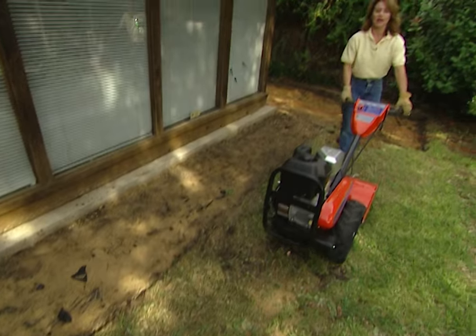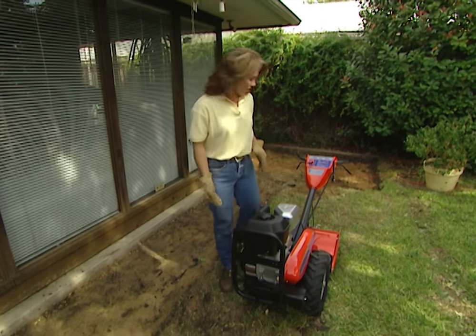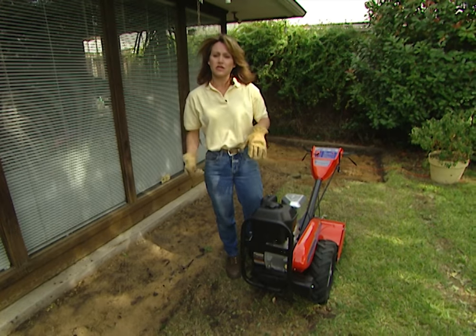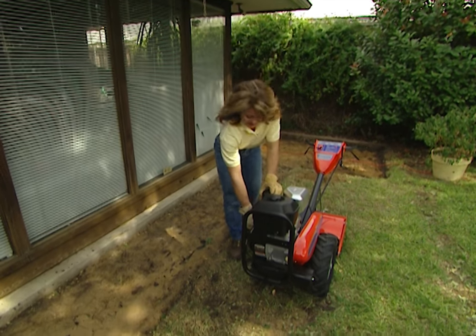We've gotten rid of the bricks and we've dug out the area, and now we want to put a radius on our patio and extend it out further than it was. So to do that we've rented this tiller, which you can rent for about $40 a day, to help us get rid of all this grass because this is really tough clay soil and it's hard to dig into. This will make our job a lot easier.